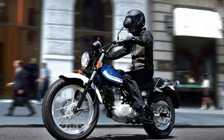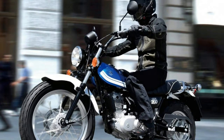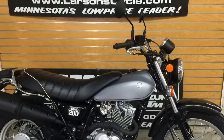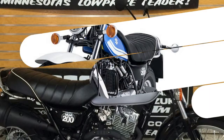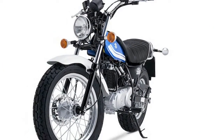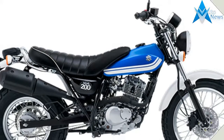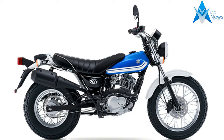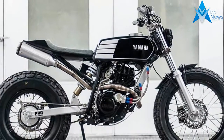The original two-stroke 123cc Suzuki VanVan debuted in 1972 and remained in production until 1982. Fast forward a few decades to when Suzuki brought back the VanVan in 2003, this time with a four-stroke 125cc engine, and it quickly developed somewhat of a cult following overseas. Unfortunately, neither iteration made it here to the US. Suzuki looks to make up for that with the new 199cc version.